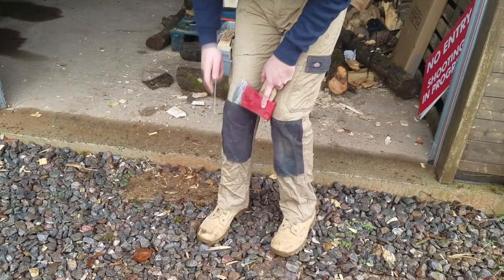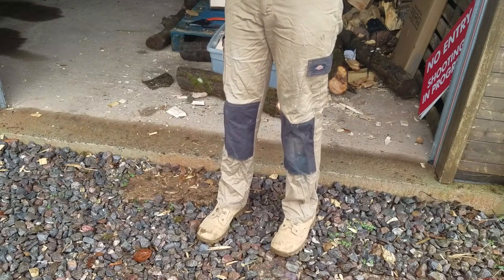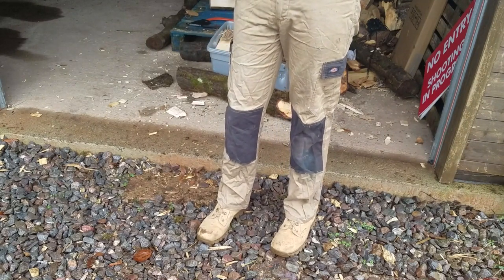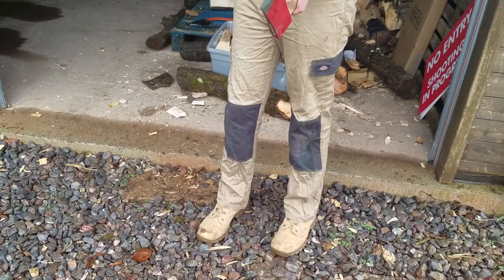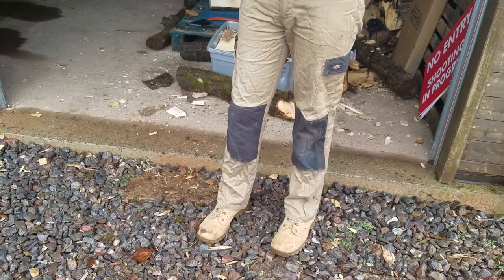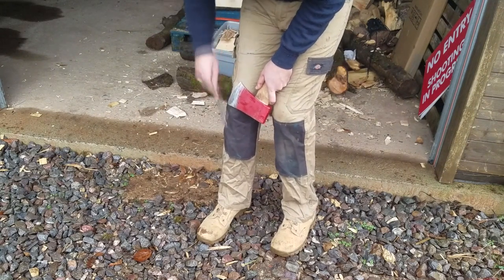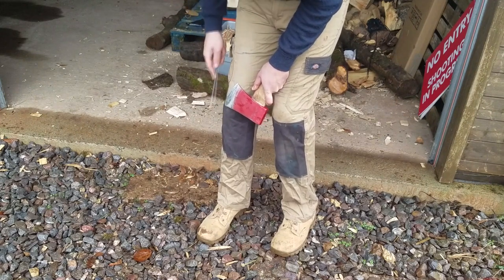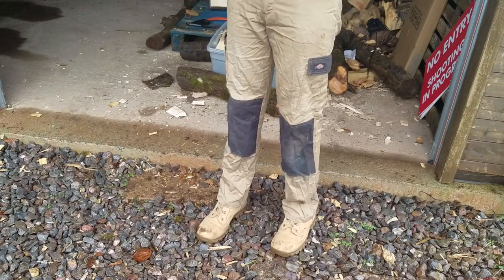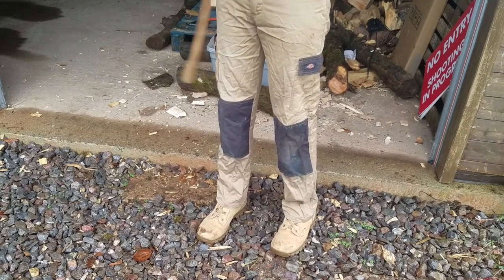This is the second time this axe has had significant damage. The first time was me when I was bucking a log that was off the ground slightly because there was a big mass of brick underneath it. I didn't see the brick and as I was chopping through, the toe hit the brick and it took a big chunk out of it. As I said, everyone will do it at some stage — it doesn't matter how good you are or think you are, it happens.